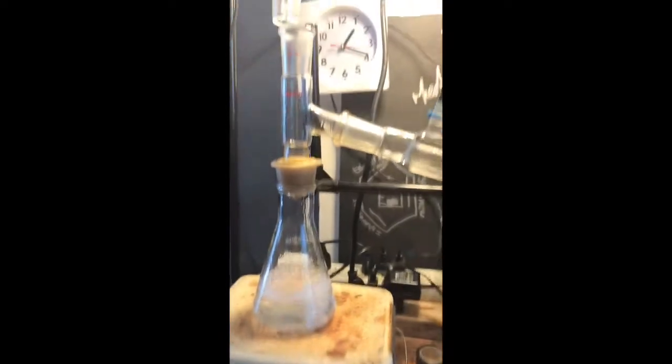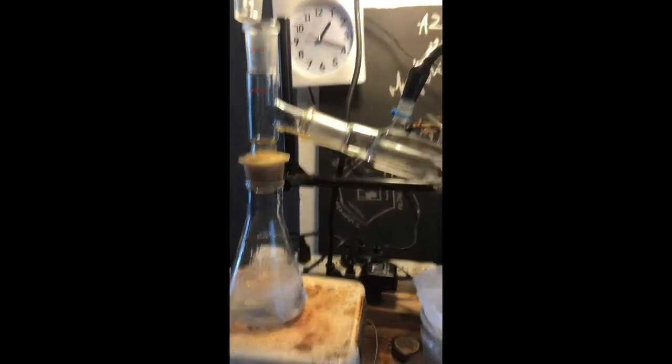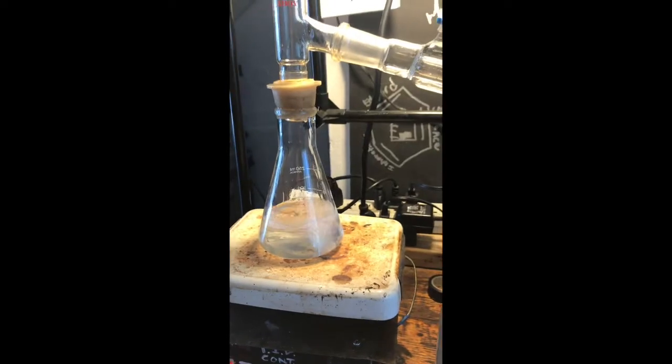So yeah, put your boiling chips or stir bar in the flask before heating them, and if you have to put them in, let the flask cool down before you do that.